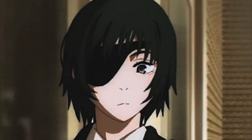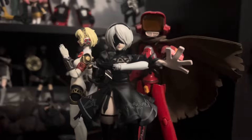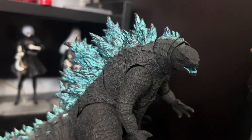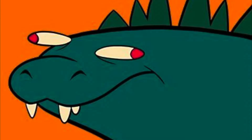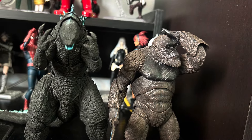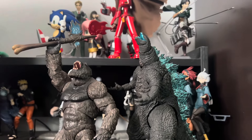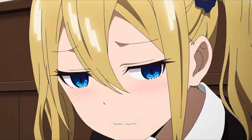First impressions matter — we're taught that in school. I think they especially matter for figure lines, even more so when they cost a bloody mortgage to afford. SH Monster Arts is a line I've wanted to get into for so long, thanks to a certain jobby. So when I finally got my hands on my first ever Monster Arts figures, I didn't expect them to be this terrible. Welcome to my rant and review on the SH Monster Arts Godzilla and Kong from Godzilla vs. Kong. This won't be pretty.